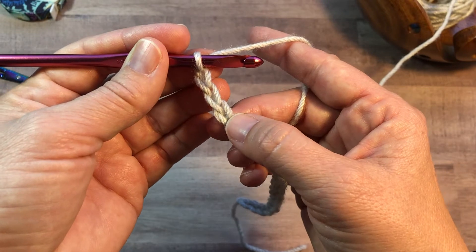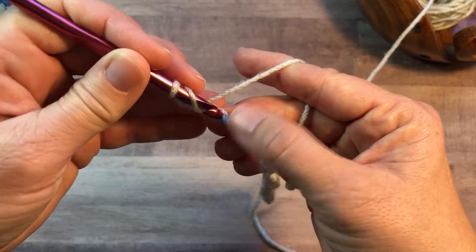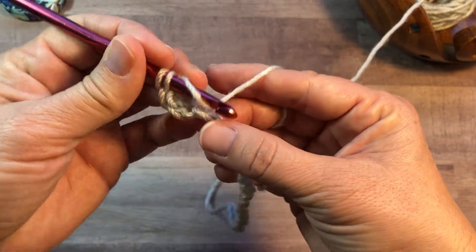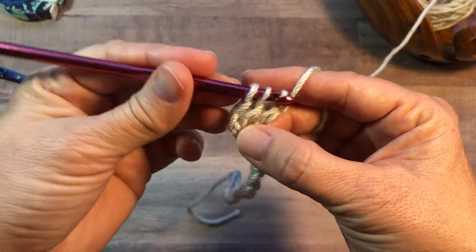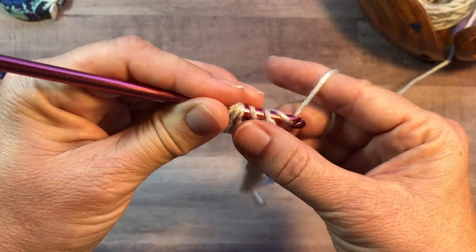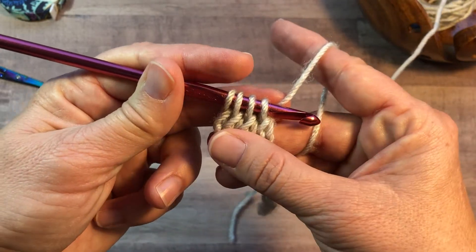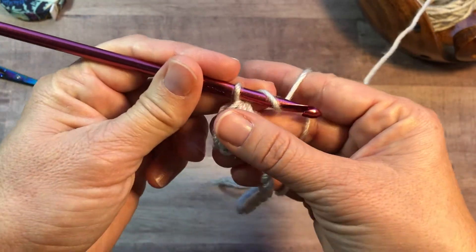We're going to start out with a double crochet three together in the third stitch from your hook. Yarn over, insert into the chain, yarn over, pull up a loop, yarn over, pull through two. Yarn over, insert into the next chain, yarn over, pull up a loop, yarn over, pull through two. Yarn over, insert into the next chain, yarn over, pull up a loop, yarn over, pull through two. At this point you should have four loops on your hook. Yarn over and pull through all four loops. Chain one.